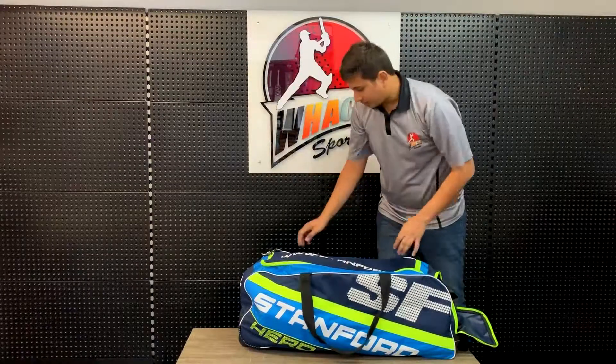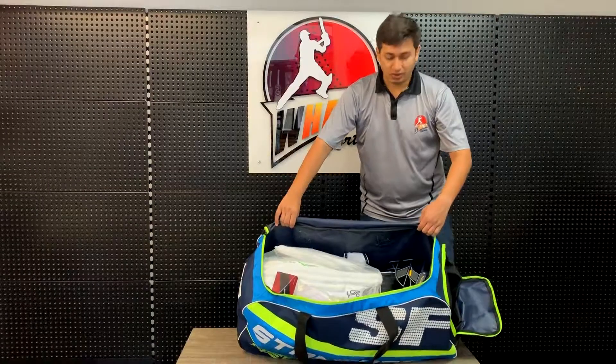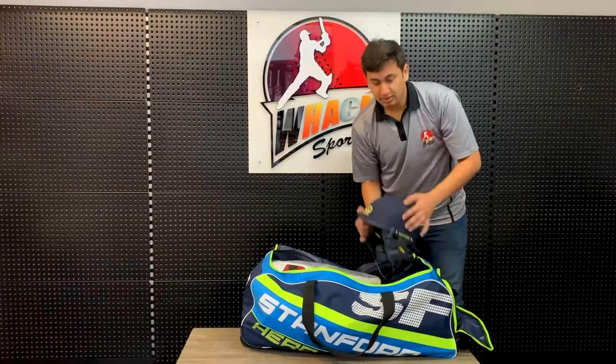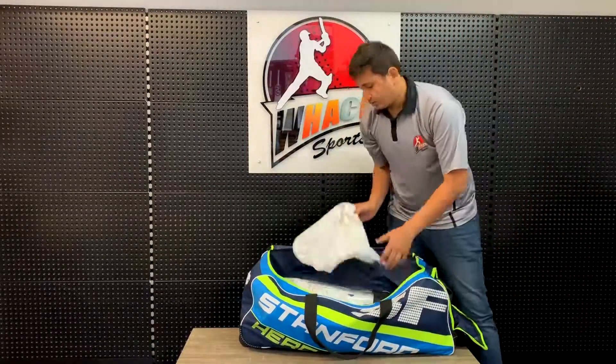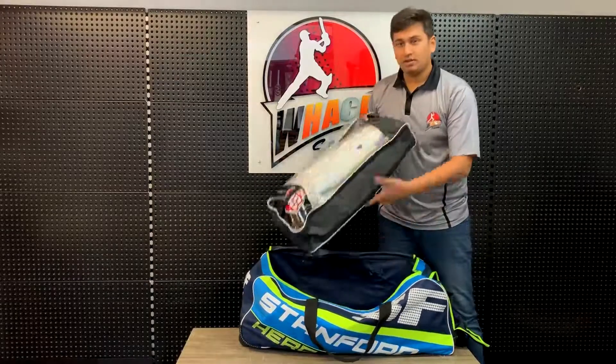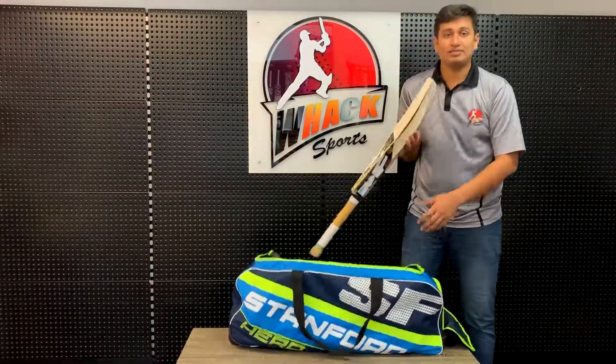Going to the main compartment, you can see it's got heaps of space in there even for a mid-sized bag. Let me show you what the contents are: here's a helmet, wicket keeping gloves, wicket keeping pads, your thigh pad, your batting pads, your set of batting gloves, and a full size bat.